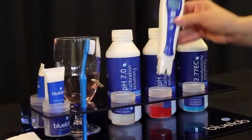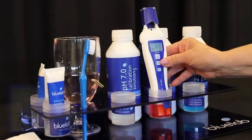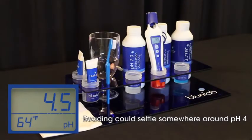Next, place the pH pen in freshly poured Bluelab pH 4.0 calibration solution. Wait for the reading to stabilize — at least a minute or two.